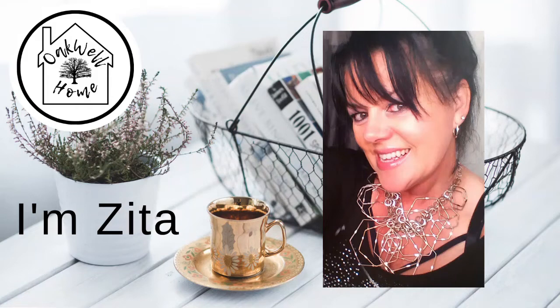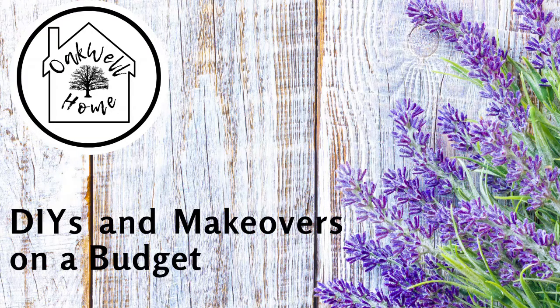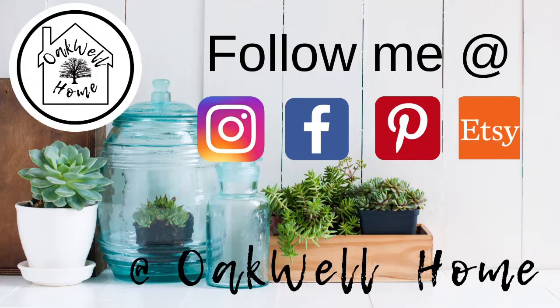Hi guys! Welcome back to my channel. I'm Zita and on my channel I share with you DIYs and makeovers on a budget. Don't forget to follow me over on my socials at Instagram, Facebook, Pinterest, and Etsy. So let's get started on today's DIYs.